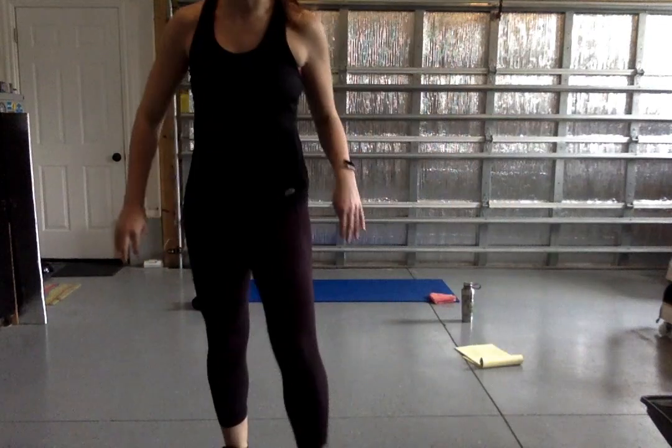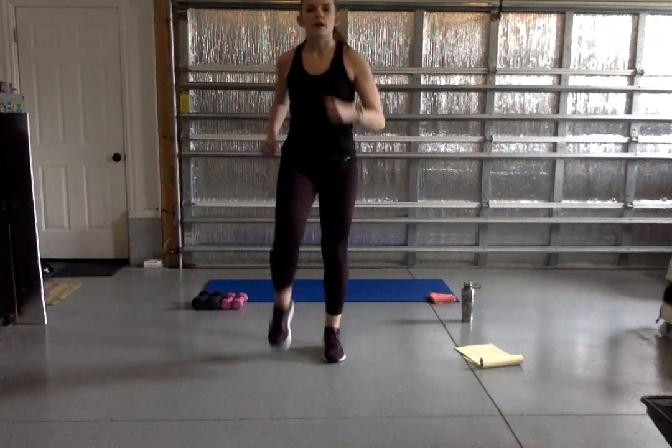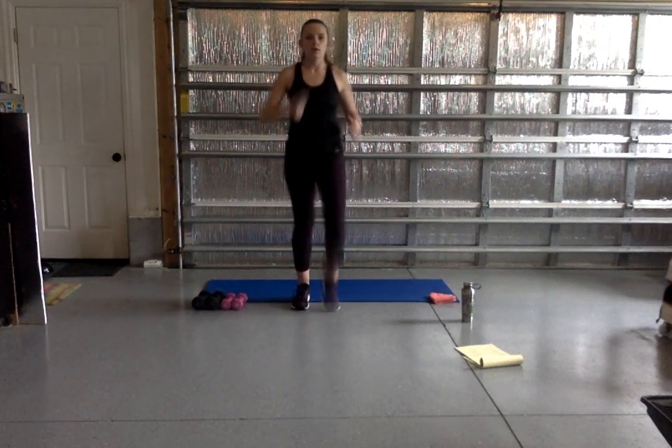We're going to go ahead and get started. It's a 45-minute class and we're beginning with our warm-up. Go ahead and spread yourself out, give yourself some room, and we're just going to start in a nice wide march, bringing our knees up nice and high, pumping our arms, keeping our core nice and strong the entire class.